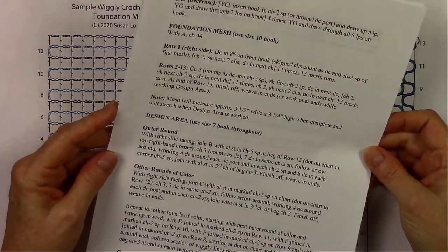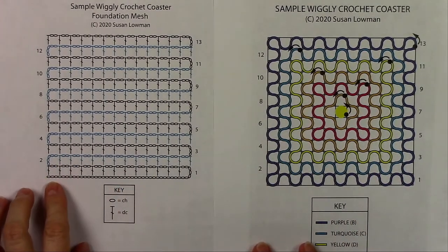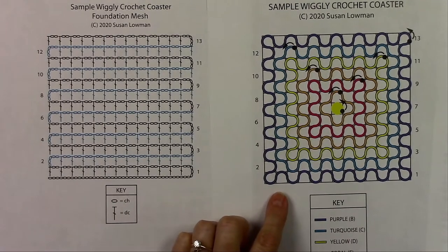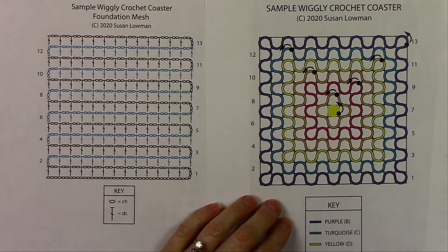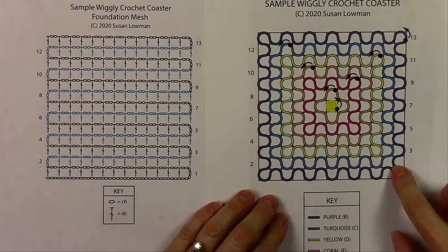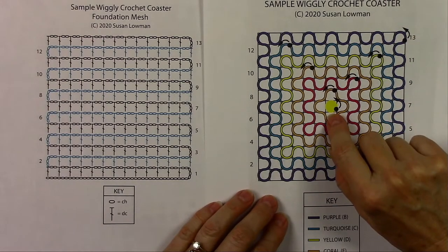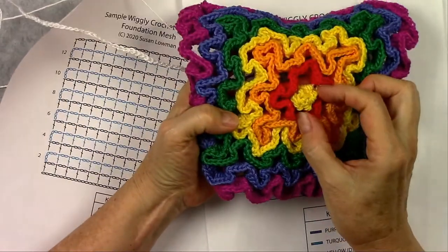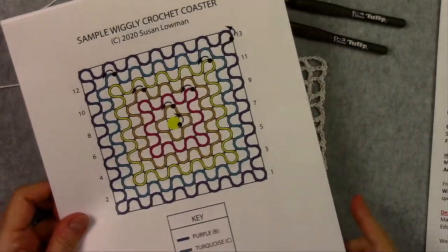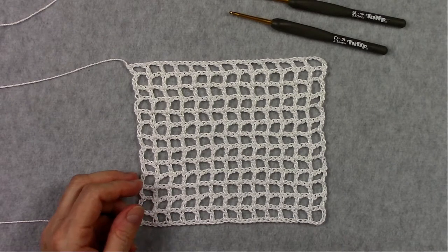Let's talk about the pattern first. I have written instructions in the pattern plus two charts. One chart is a symbol crochet chart showing you how to make the foundation mesh with those chains and double crochets. The other chart is a Wiggly Crochet chart which is in all my Wiggly Crochet patterns — it shows what colors to use and where each color is worked, where to start and which direction to go, and anything special like that pretty little bump in the middle of our coaster and hot pad. You can get that free pattern on my website; I've included a link in the video description below.